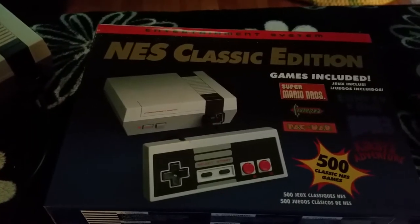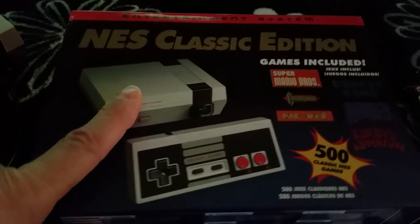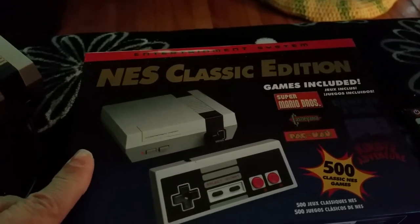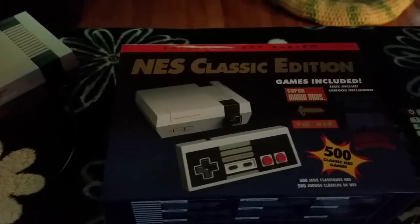It's a Shenzhen copy of the NES Edition. Basically, what's in here is a plug-and-play system with 500 games — basically the same thing as you would have gotten a few years ago on those little plug-and-play cheap things you can buy at the flea market for $20.